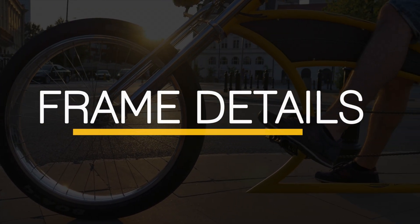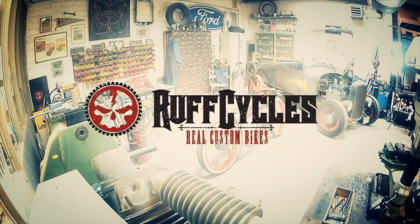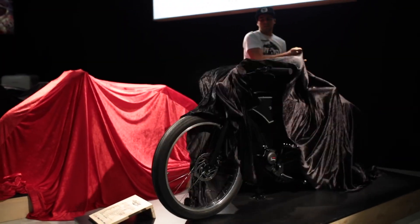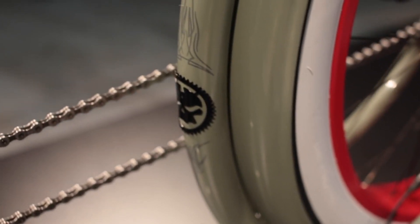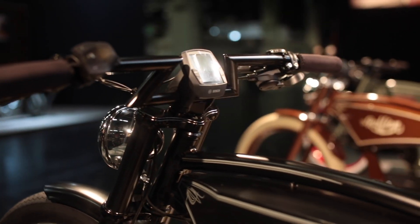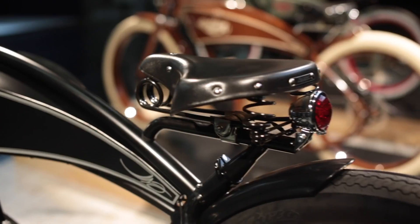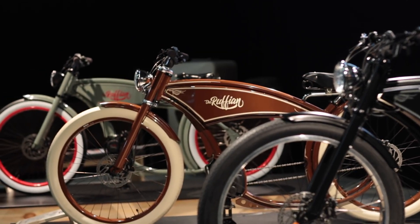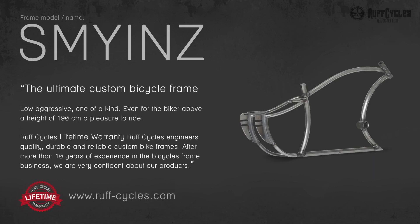This frame is made by Ruff Cycles, a solid company based in Regensburg, Germany. When I bought this frame back in 2014, they were specialized in frame fabrication, selling premium quality frames, very well designed and with a lifetime warranty. Nowadays they offer much more, building one of the most desirable electric bicycles on the market, the Ruffian. Ruff Cycles offers a wide range of frames to choose from. This review is about the Smyon's frame.